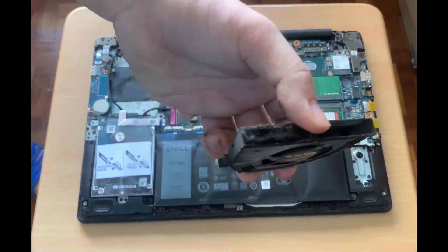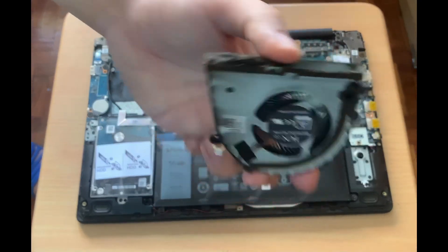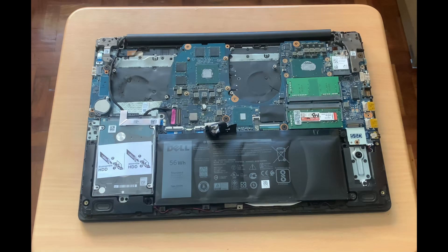I'll then replace the thermal paste and put everything back off camera, since my camera is low on battery. Hope this video helped you. And don't forget to like the video and subscribe to my channel.